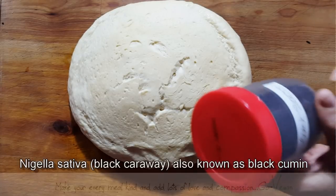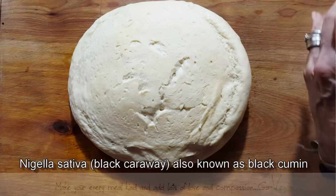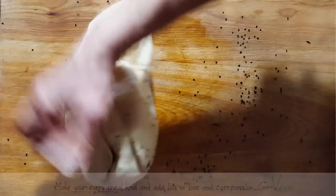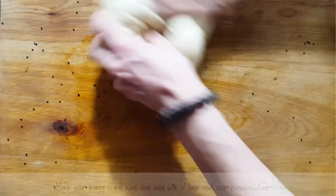And let me tell you something — they are the bomb. And you don't have to put a lot of these, but it's nice to have them in your naan bread. Or you can leave it alone and not do anything to it.